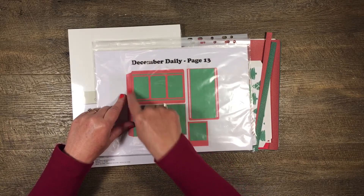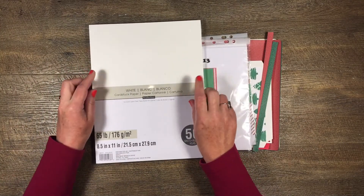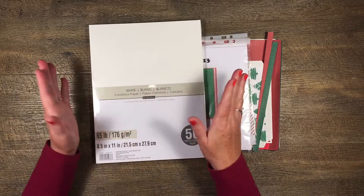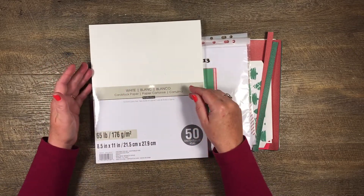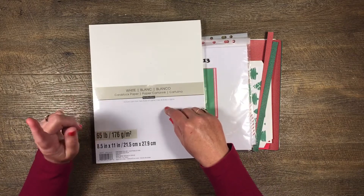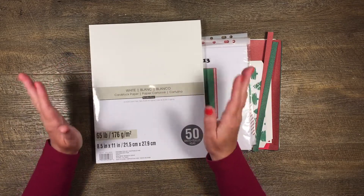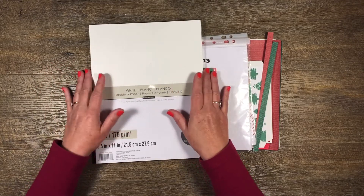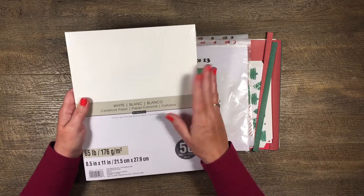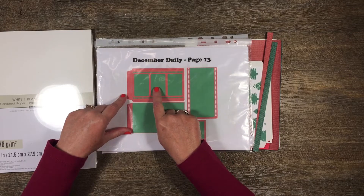Today I'm cutting the pieces in red out of some cardstock. The cardstock I use generally is white cardstock, 65 pound or 176 GSM. Some pieces I've cut out of the same weight and brand but a different color, and some from 12x12 instead of letter sized. The letter size is great because I can put it through my printer and print directly onto it.